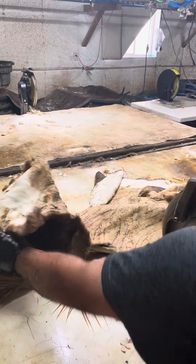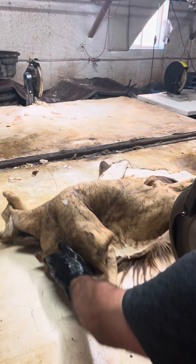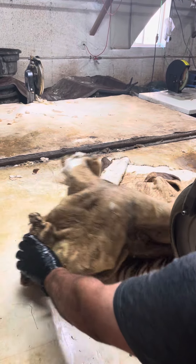This is a cape — obviously this is its head. This thing probably weighs 50 pounds total and it just doesn't give real well.